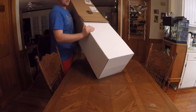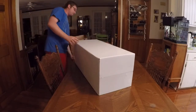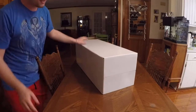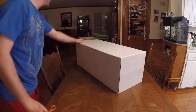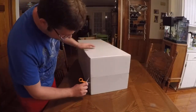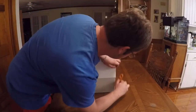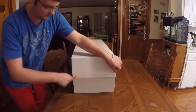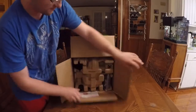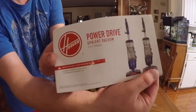This is crazy — another plain box inside of a plain box that is completely sealed, so there's really no telling which is the top or the bottom. We're just going to play the guessing game. Alright, just like that — open it up. I guess this is the top; it says Hoover PowerDrive right here.